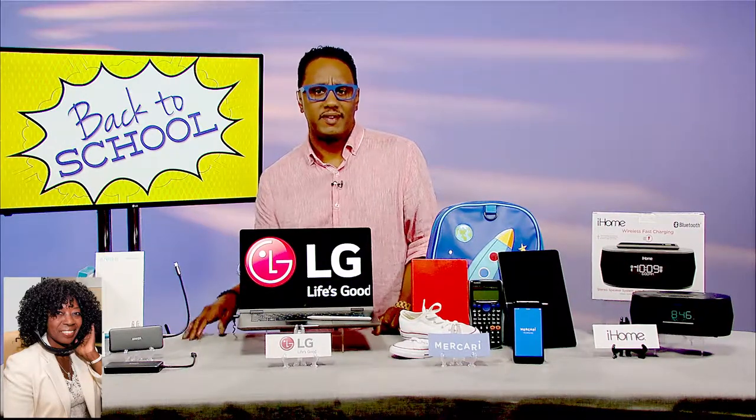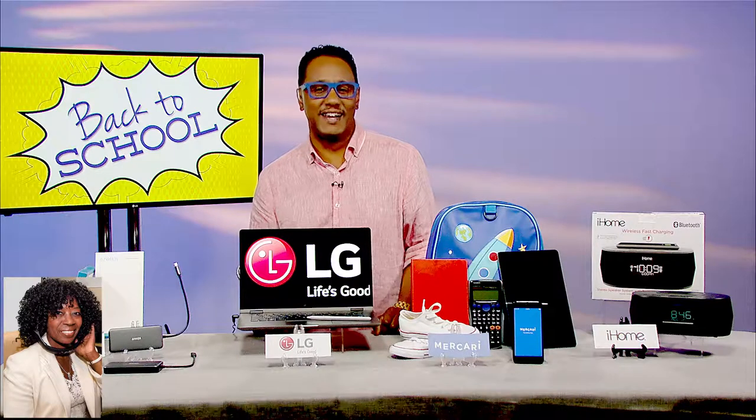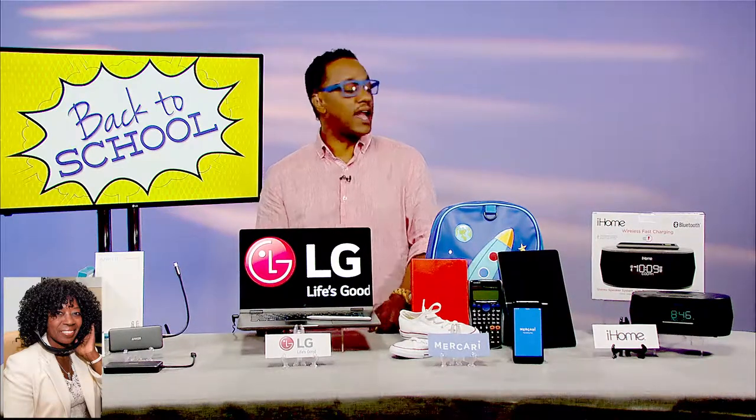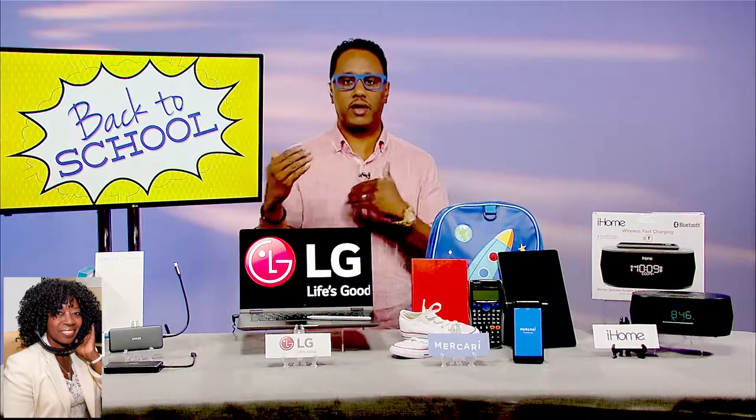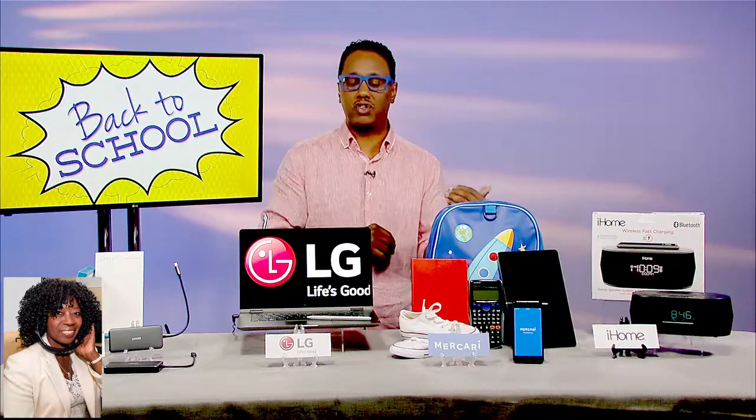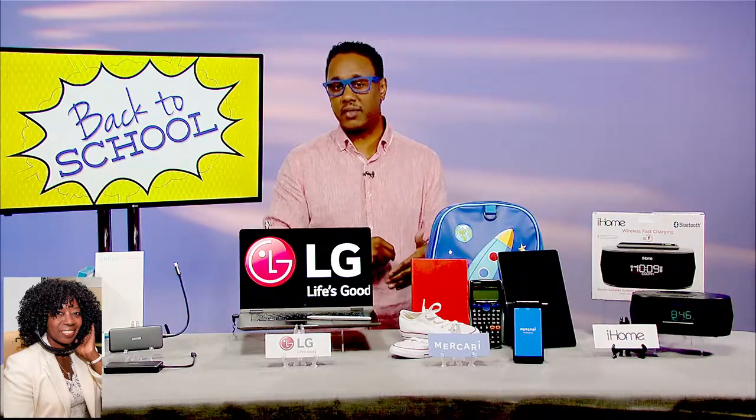That makes the adults want to go back to campus. That's true. Do you have one more for us? I've got two more, real quick. When you're thinking about back to school, I know things cost money, so I want to help you actually make some money by selling some of the things you don't need anymore.